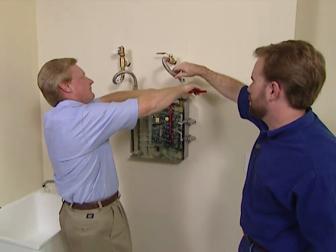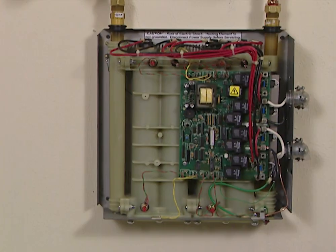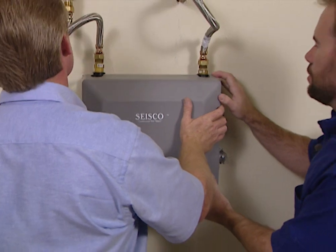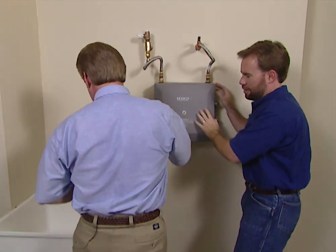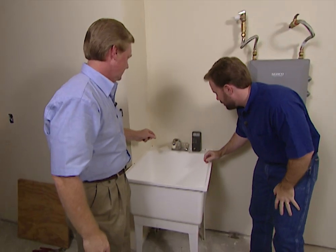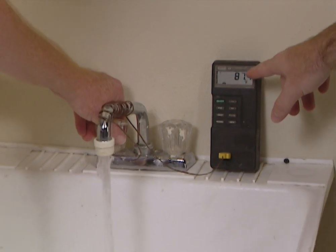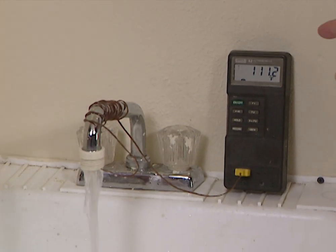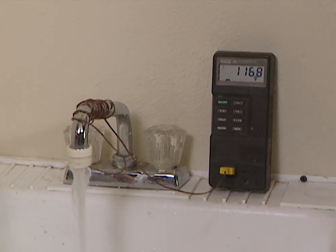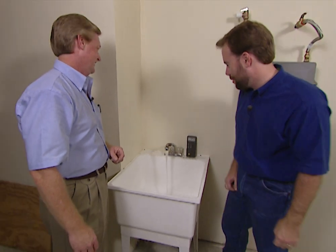Looks like the water lines are hooked up to the unit and the electrician's got the power hooked up, so we need to go turn that on. The sound of the beeps tells us the power is on and it's ready to go. We've got a temperature probe hooked up to the sink so we can see the temperature rise — starting at 87 degrees. Wow, 110, 111 already! This is a short distance of flow but that is heating water quickly. 124 degrees — I think that works. That's hotter than most showers. Yes it is.